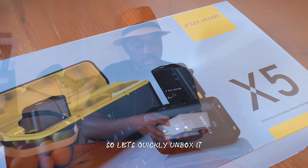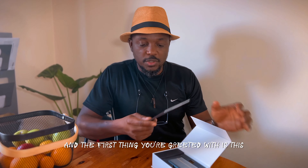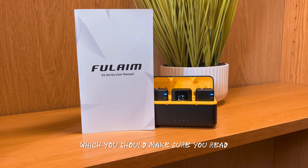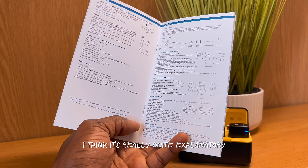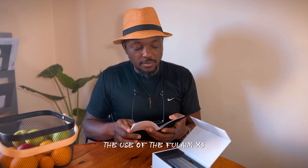So let's quickly unbox it. I have it open here, so just open. And the first thing you're greeted with is this, which I suspect contains the user manual, which you should make sure you read. Because many times we don't really read user manuals like we should. I think it's really quite explanatory — I'm sure that by the time you sit down 20-30 minutes and go through this, you're able to master the use of the Fulham X5.